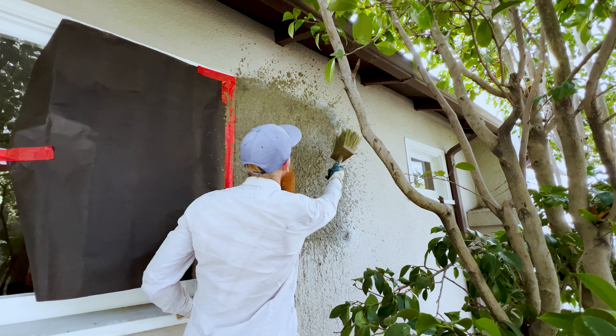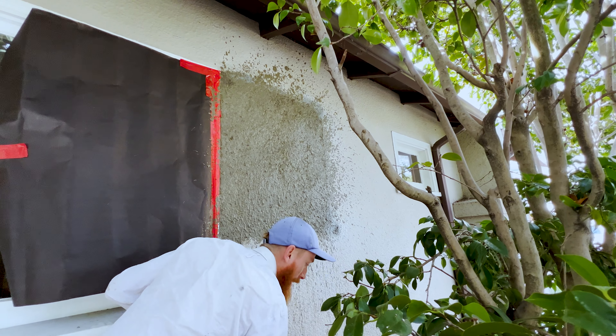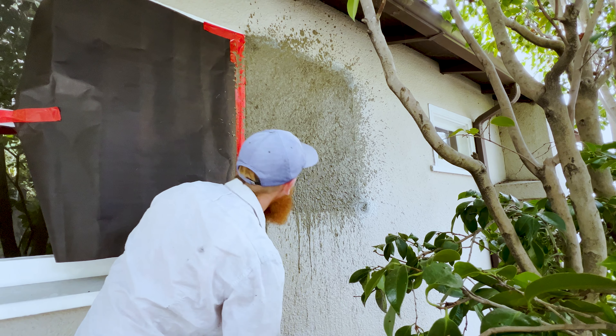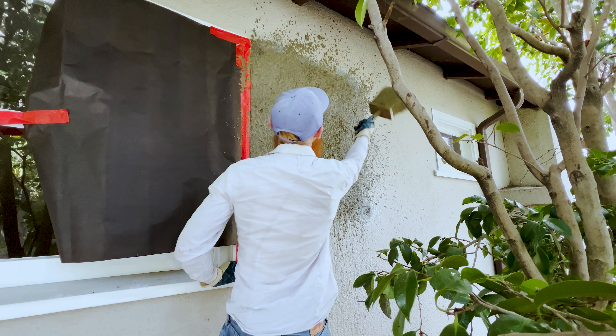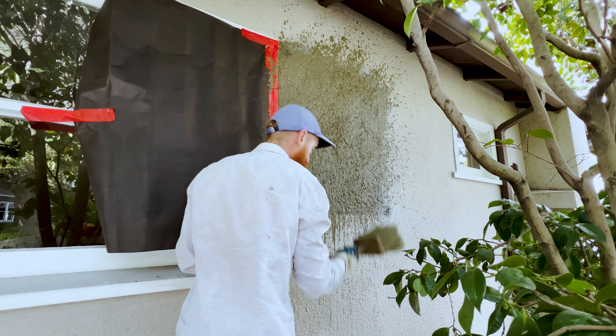The important thing when you're doing a patch like this is your transition. The actual patch — the body of it — will blend in well enough pretty much no matter what I do, but the transition has to be better than what the homeowner can do. Otherwise, why would they pay me?